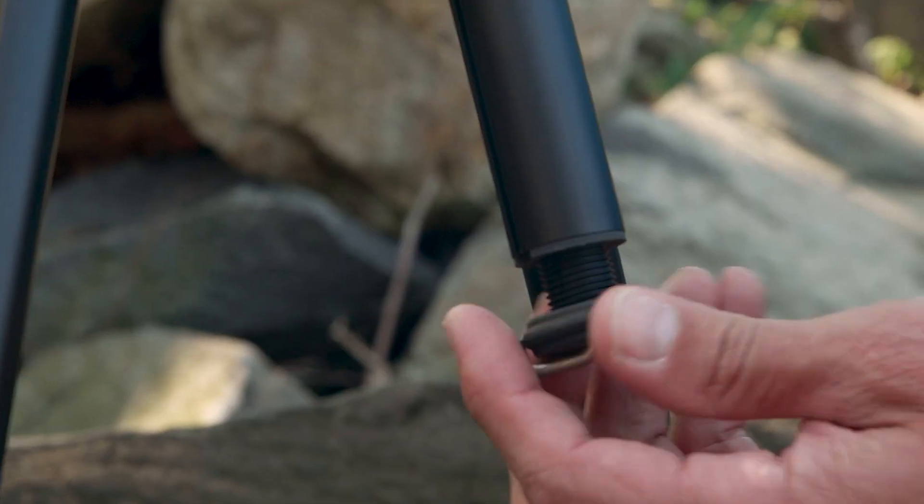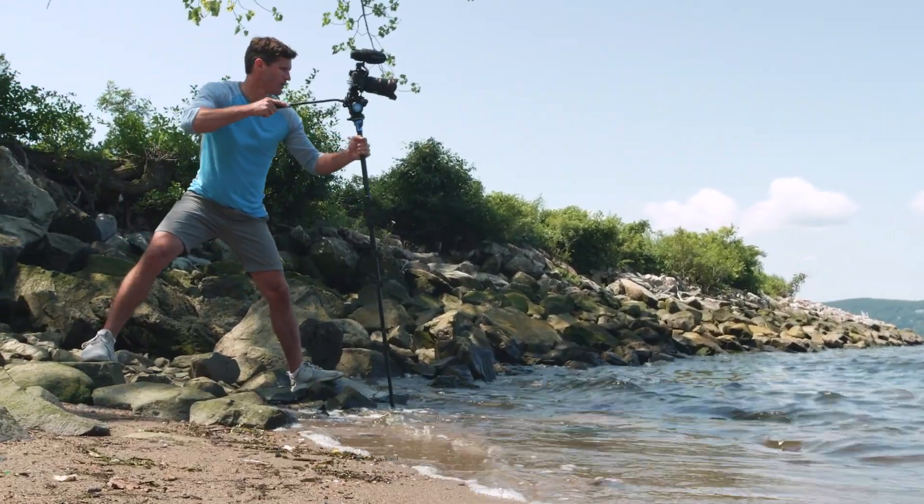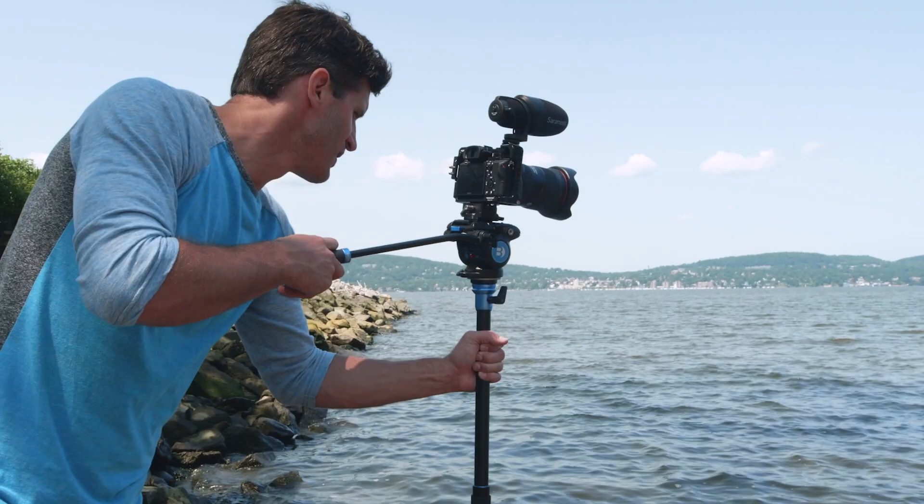Its independent leg spread and three locking positions lets you make quick adjustments and capture lower angles with ease. By removing one of the legs and attaching it to the removable center column, this tripod easily converts into a monopod for added versatility.